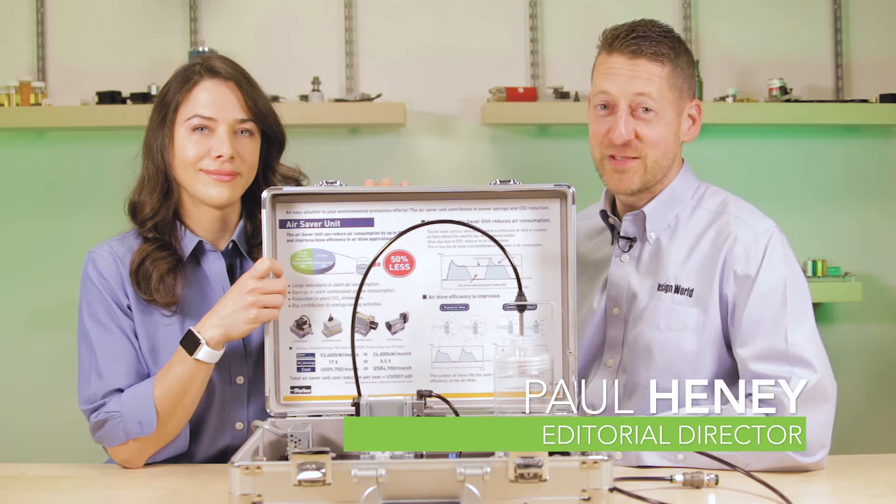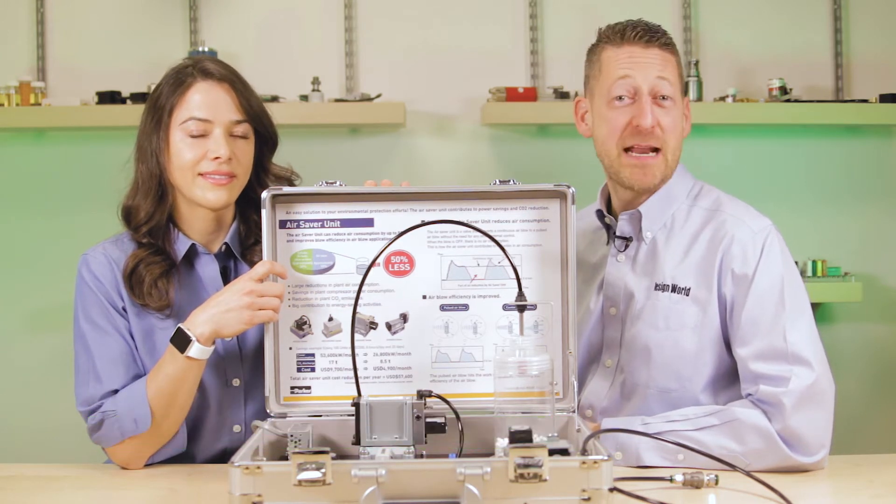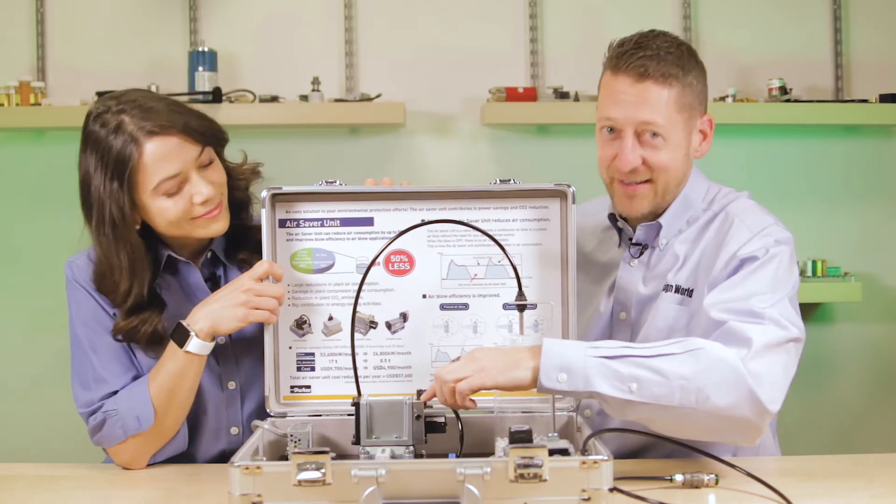Hi, I'm Paul Heaney, Editorial Director of Design World. And I'm Lisa Itell of Design World. Today we're looking at Parker Hannifin's Air Saver Unit, right here.